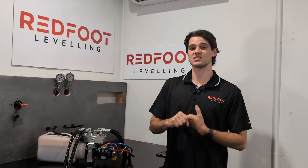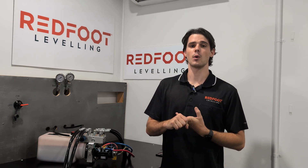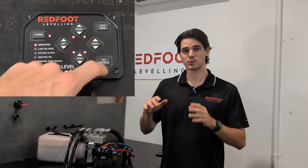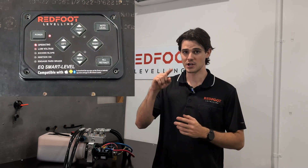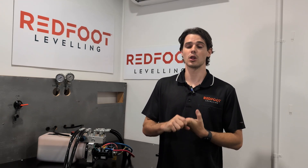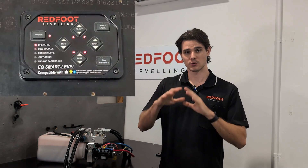The second issue is the switch itself being stuck open. What will happen is when you press all-retract with all the jacks down, the system will retract for about five seconds then shut off, and all the jack lights will go out.